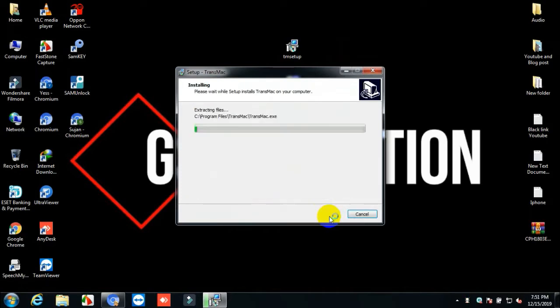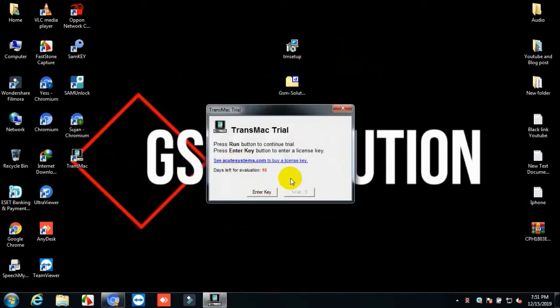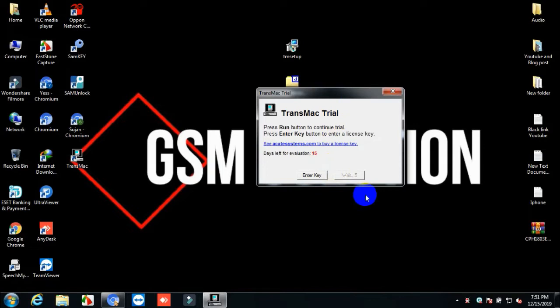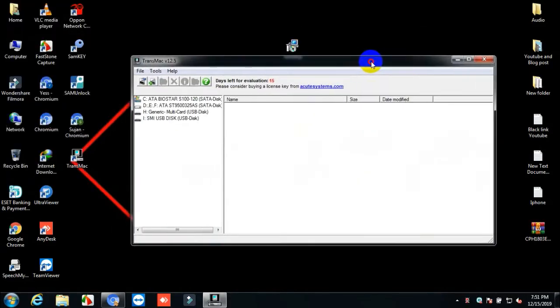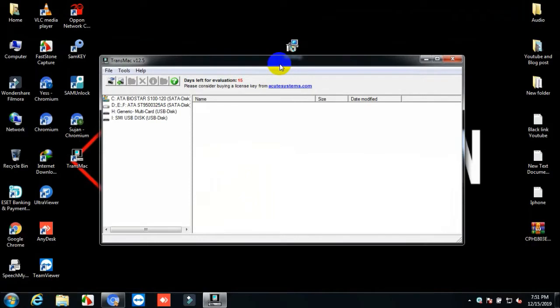Input the pen drive, then show your pen drive on the tool. Copy and paste. Okay, we're going to be able to get a bootable macOS USB pen drive.